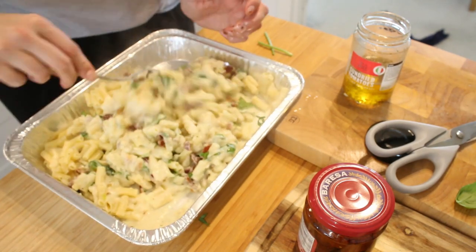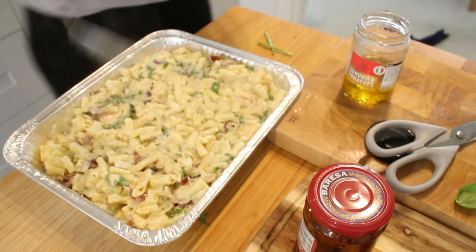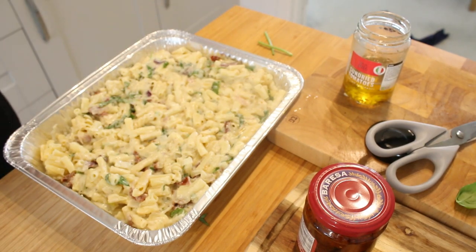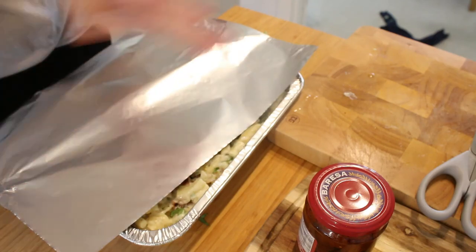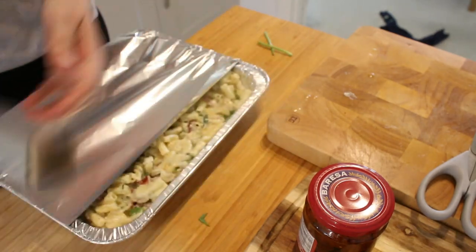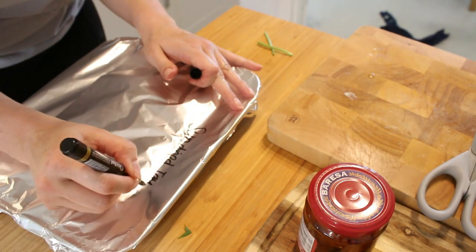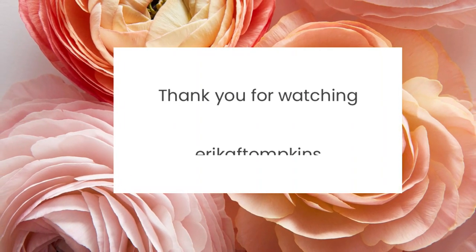That is everything for today's video. I really hope you enjoyed it and that it gave you some inspiration. I'm so happy and feel so much more relaxed knowing that for a third of the rest of the month I do not have to cook — so that really is a win in my book. If you enjoyed this video, please subscribe to the channel. It really does help me out a lot and means more to me than you'll ever know. I really hope to see you in my next one. Bye.